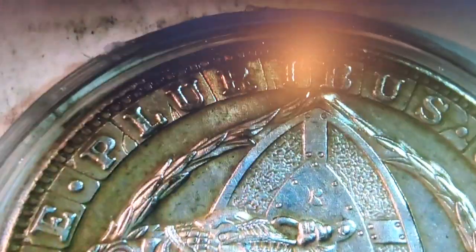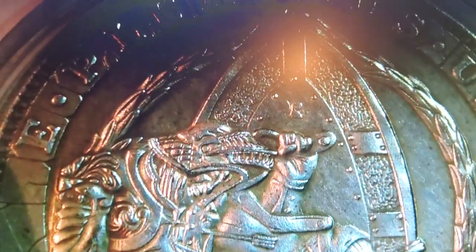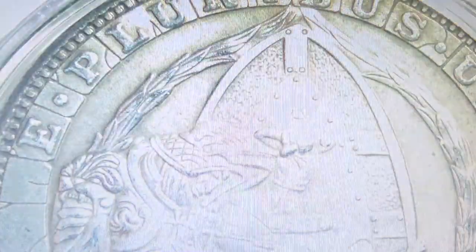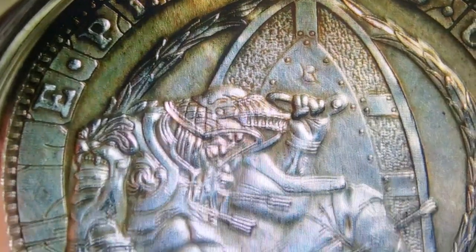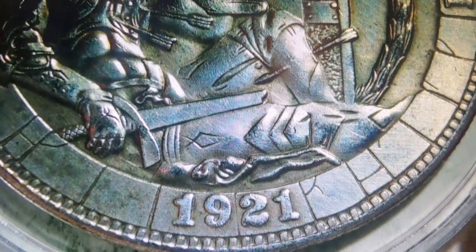Let's see here. We got the E pluribus unum, of course. They blocked it in with lettering — I think that's a good additive right there. Oh, that's good. There you go, that's better. That is actually way pretty good artwork.